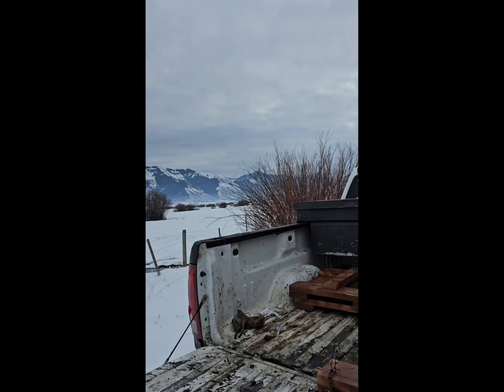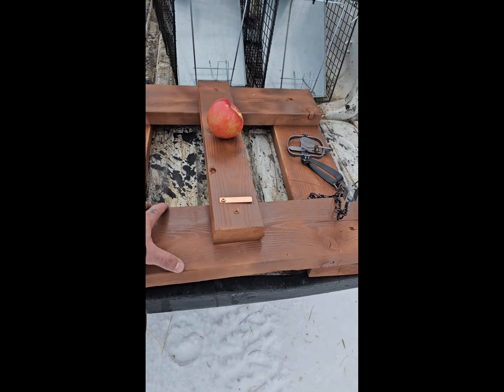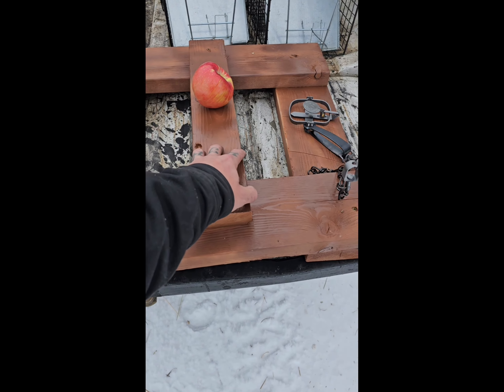Today we're going to do some muskrat trapping. I haven't done it in a long time, so I built a couple of floats. I'm going to show you what it looks like. It's a custom float built with 2x6, 2x4 on top.